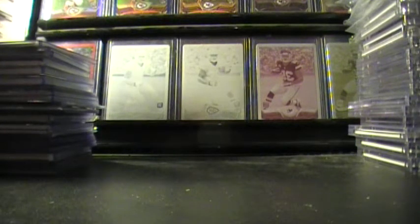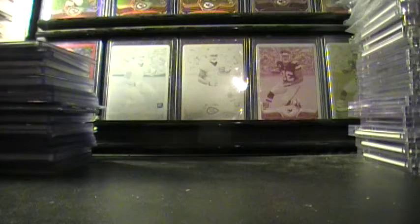Hey guys, what's up? Muffin Sports Cards back again with a PC update video. This video will probably be pretty long, but I'm going to try to make this go as quick as I can, so I'm just going to show you what we have to look over today.